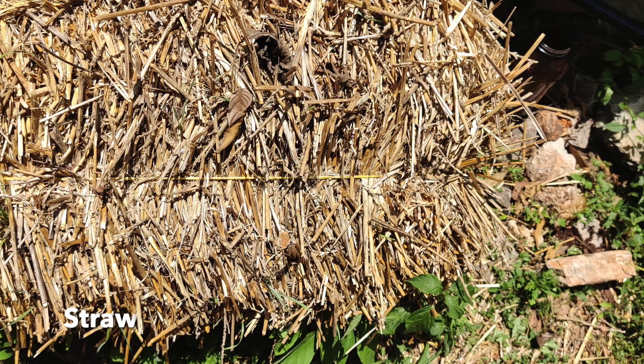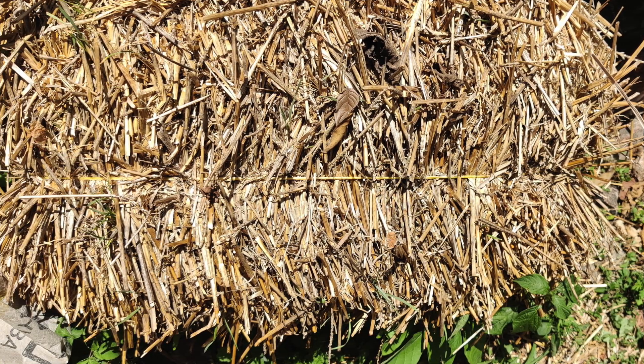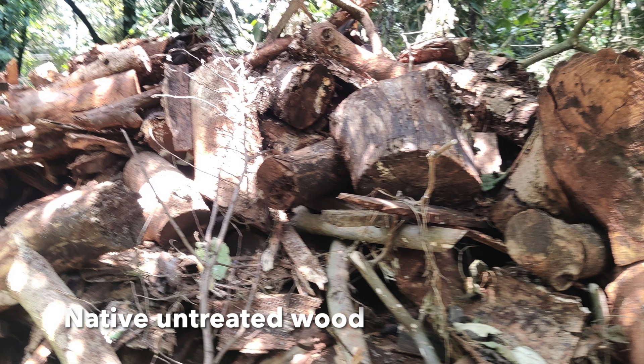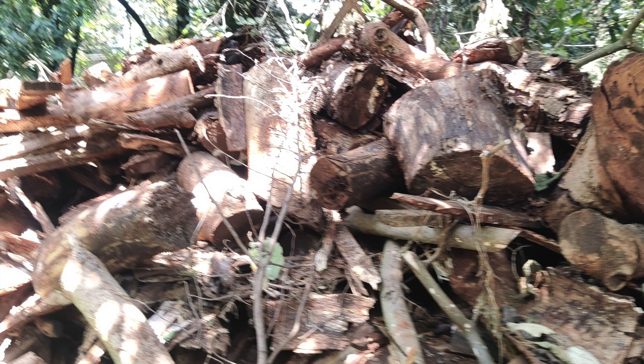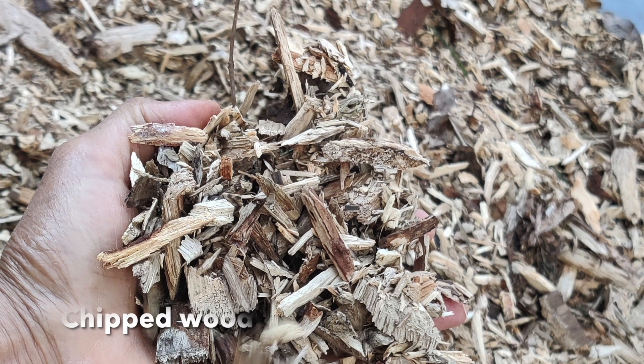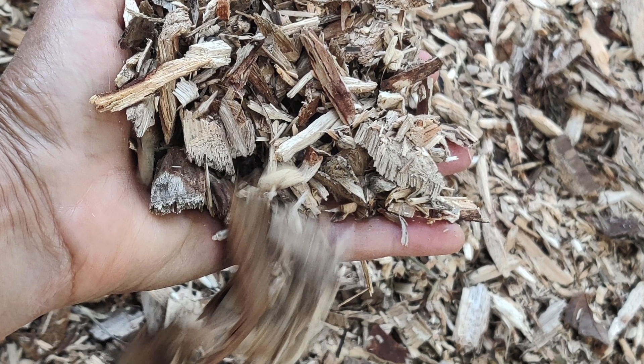Your browns generally are very high in carbon — plants that have dried, so maize stover that has dried would be considered a brown, as well as wood chips, twigs, cardboard, paper, straw — all those materials that have gone through their growth period or are just very high in lignin and in carbon.